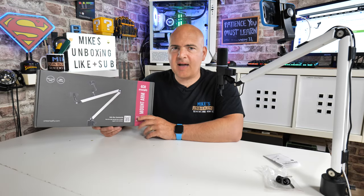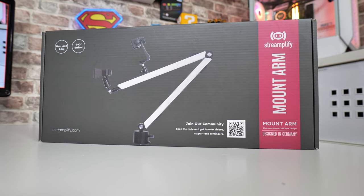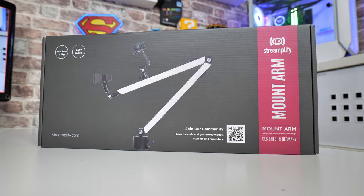Hi, this is Mike from Mike's Unboxing Reviews and How To, and on today's video we'll be taking a look at the Streamplify Mount Arm, a relatively inexpensive device which may help your streaming and video creation needs.